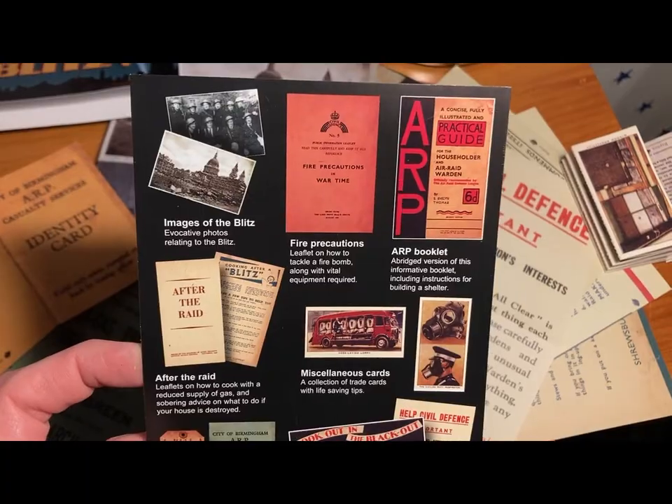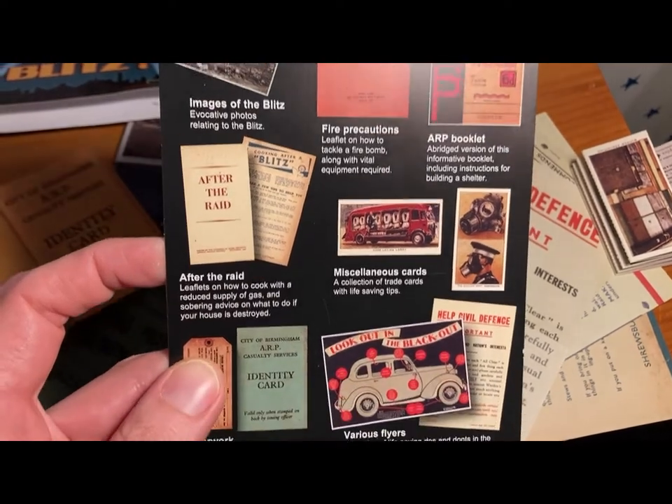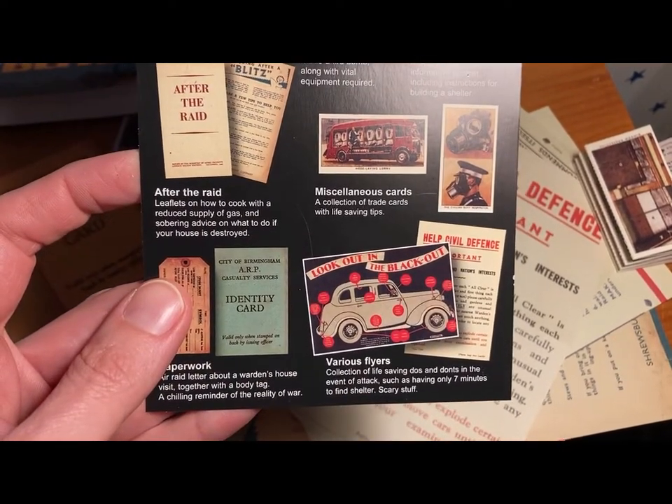I am so happy that I got all this from Memorabilia Pack Company. They're not affiliated — I bought this all with my own money and I don't have a coupon code or anything. But if you want to check them out, links are down below.